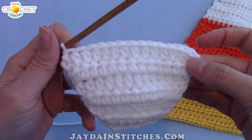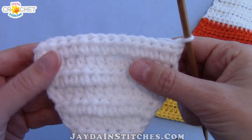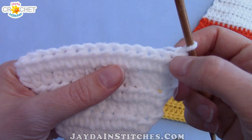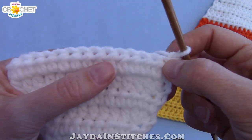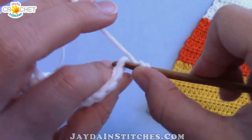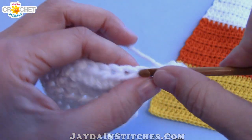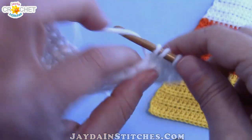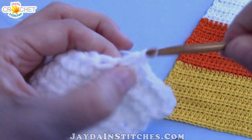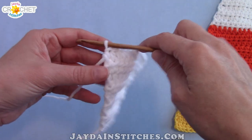Chain one, turn your work. For rows eight and nine, repeat the same last two rows: row eight is an increase row — two half double crochet in the first and last stitches — and row nine is not an increase row, just half double crochet in each stitch across. Remember to chain one and turn at the end of each row. At the end of row nine you should have a total of sixteen stitches all the way across, and that's it for the white — snip your yarn and fasten off.